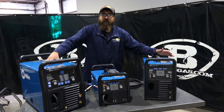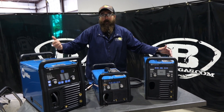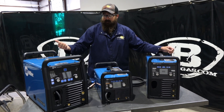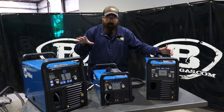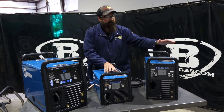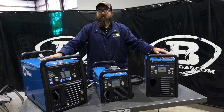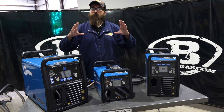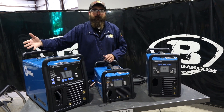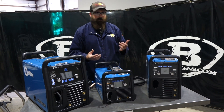The 235 just came out. It's a 220-only machine, but it has a 60% duty cycle at 170 amps, so it's got a bigger duty cycle. Comparably, this one has 25% and this one has 40%. Bigger duty cycle, 240-volt standalone machine. It does fit a large spool, so you can fit that 12-inch diameter spool — 33-pound, 44-pound spool. These two only fit the 8-inch, so you can only buy 11-pound spools of wire for them.